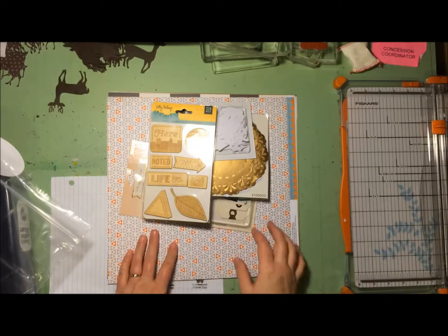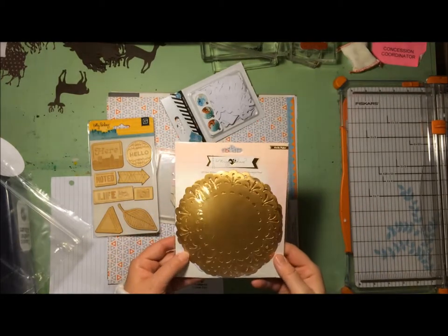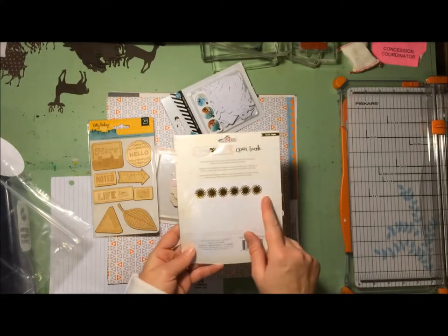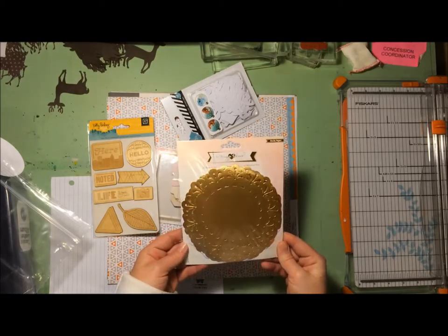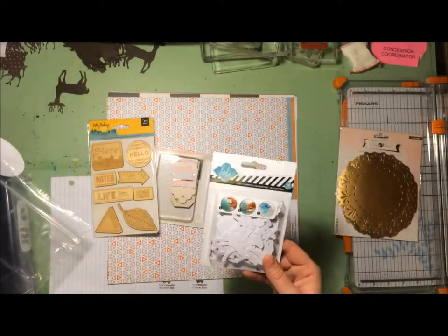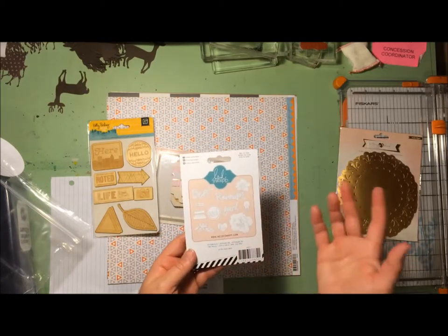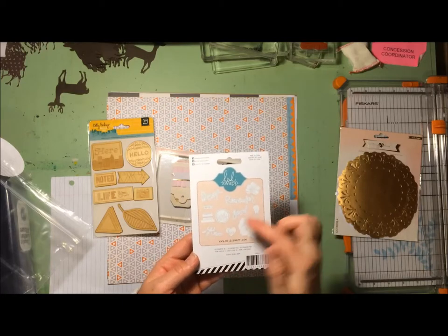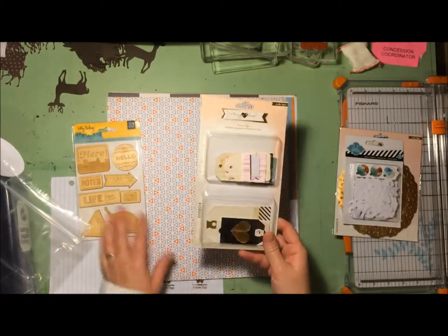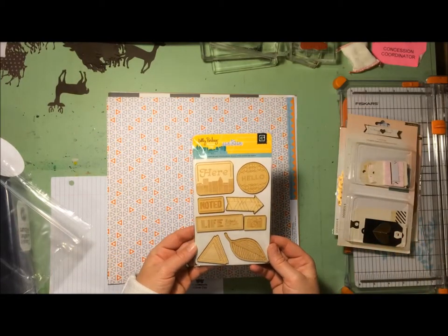Here's the add-on kit. I got this for two reasons. One being these doilies — another Maggie Holmes and Crepe Paper collaboration. I've got gold doilies and white doilies, and I think they are just gorgeous. The other reason were these words from Heidi Swap that you can use with Color Shine or any other mists to make them any color you want. There are some words and a few flowers. I also got a second pack of tags from Maggie Holmes, and some wood veneer pieces from Basic Grey and Kelly Perkey's Second City collection.